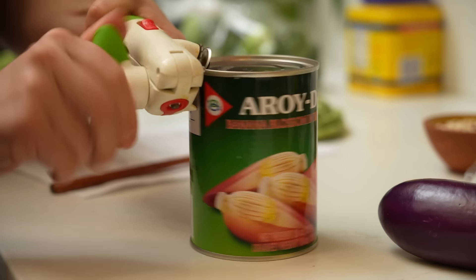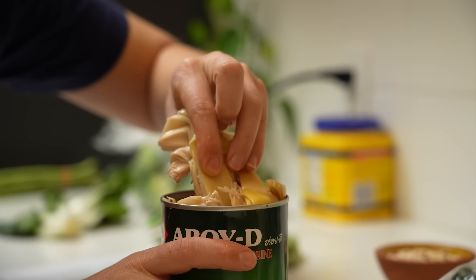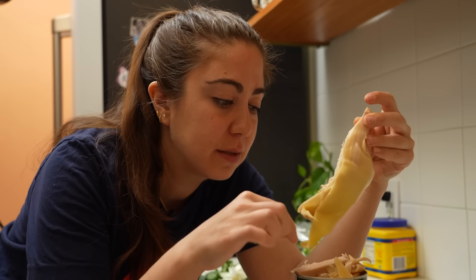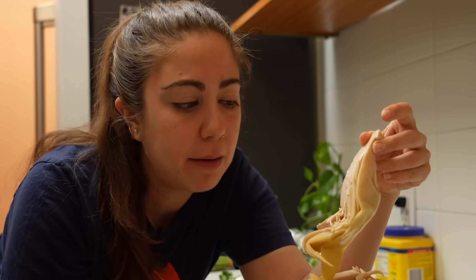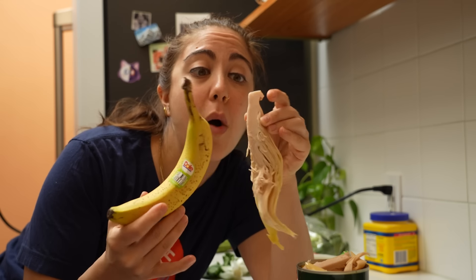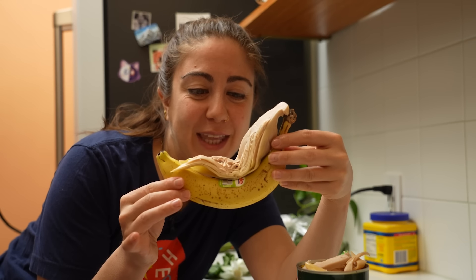Here are banana blossoms. It looks like a big artichoke. Is that what you were expecting? This does look like a big artichoke to me. Can you eat this raw? It's just a blossom. Tastes like an artichoke kind of. Do we see the family resemblance? Super cool.